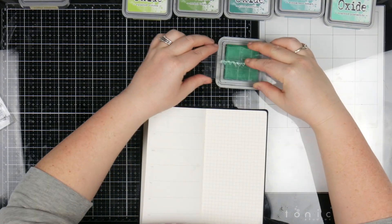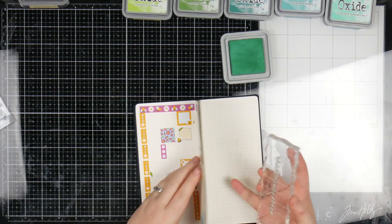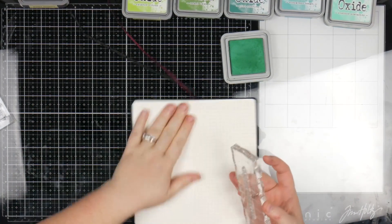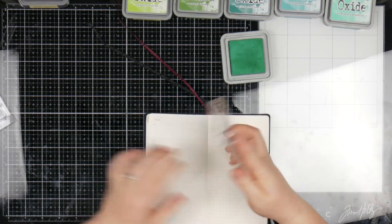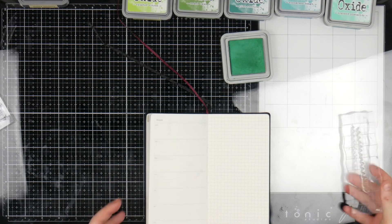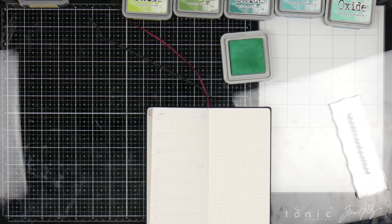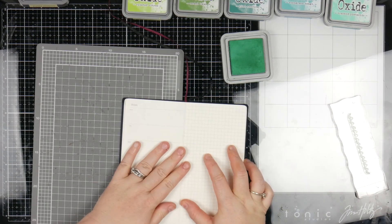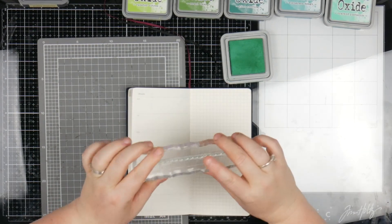I'm just going to ink this up. And this is my mess-up page — I have one in here just so I can test what works and what doesn't. I'm kind of skipping through that one and then on to the next thing. I need to get some height on that to make it flat. I'm just grabbing out one of my mats — there we go, that's better. It just means it's flat, a little bit easier to work with.